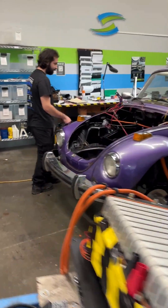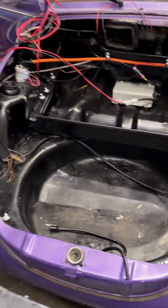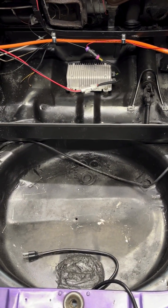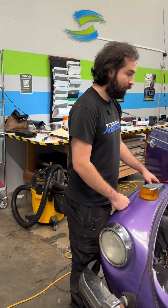Good afternoon, Dane. Happy Monday. So last time we checked in, you were working in the battery box area with the frunk. Do you have a little update on what you guys have been doing with the high voltage cable and the battery pack and motor?